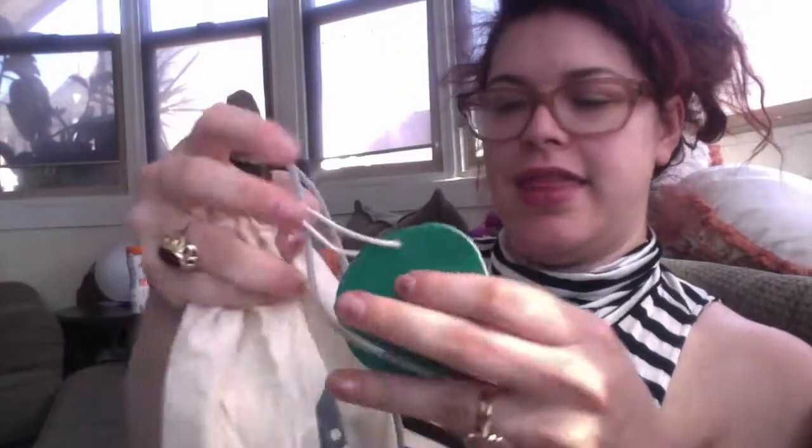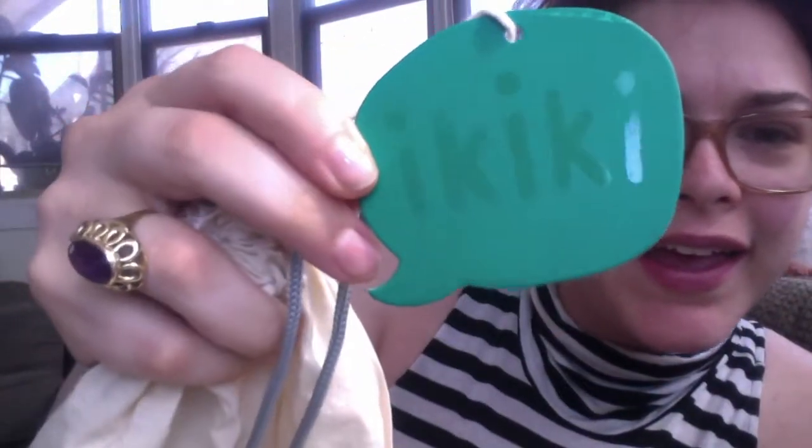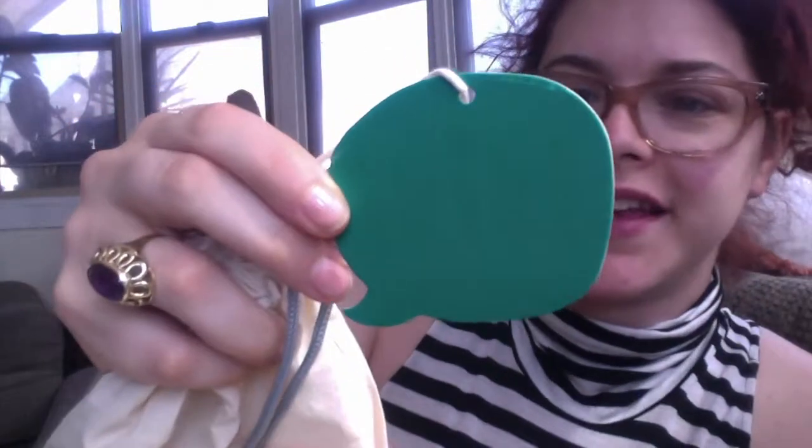Okay, first off, there is a packing slip. It doesn't really say very much. And then there is this little bag. Ikiki — I think that's how you say it.